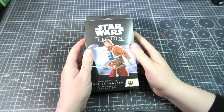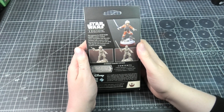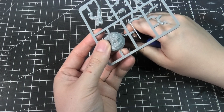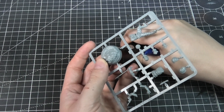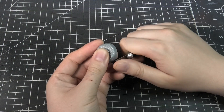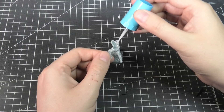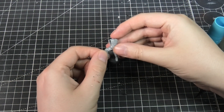Here's the box — it's pretty standard, there's a few alternative poses, but I've already got my pose picked out. I want to handle the lightsaber glow and all the details on his helmet. I'll begin by snipping all the pieces out and then gently scraping some of the excess away with an exacto knife.